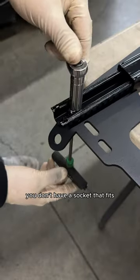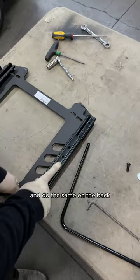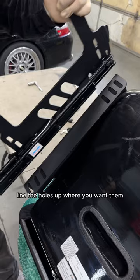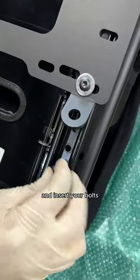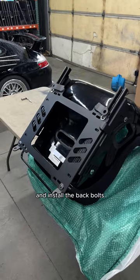If you don't have a socket that fits, use a screwdriver to wedge. Slide your brackets forward and do the same on the back. Install the handles for the slider, line the holes up where you want them, insert your bolts, hit the gritty real quick, slide it forward, and install the back bolts.